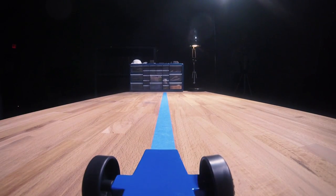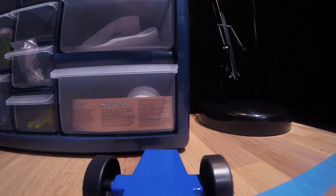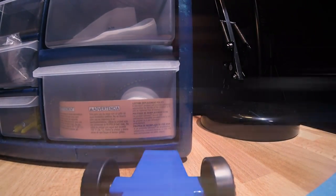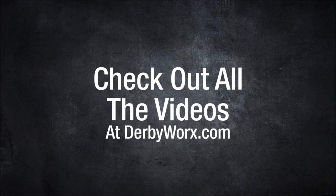This is the key to making your car really come alive. Here at Derby Works, let us help you build a winner. Take your plywood derby car to the next level — be sure to check out our videos on our YouTube channel and at Derbyworks.com.